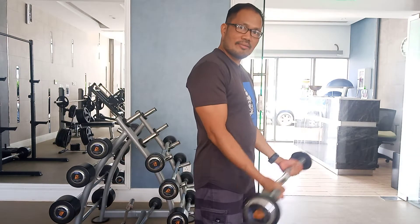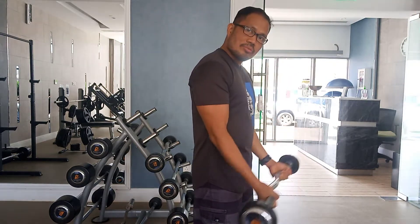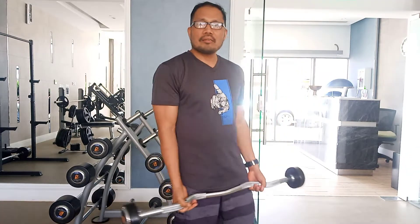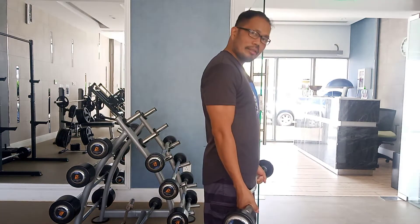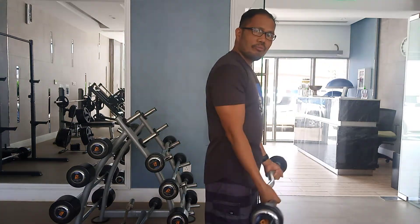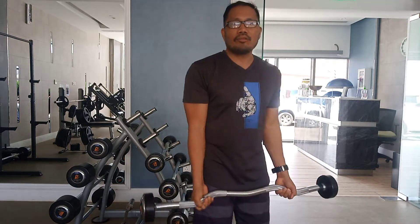For me I like both — I want to use the easy curl and the straight bar. Just make sure the technique is always to keep it straight. Don't lock your elbow, keep it up, squeeze your bicep a little bit, and then down. Squeeze and then down again.